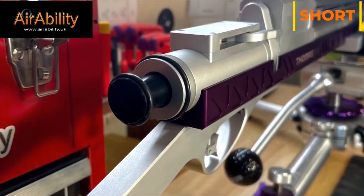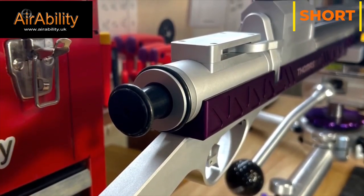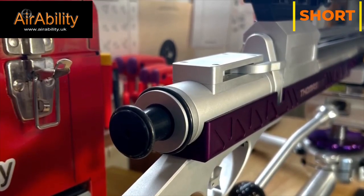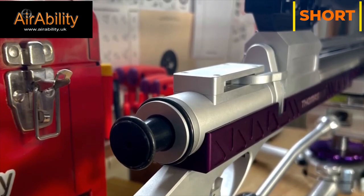This is the power adjustment knob for the hammer spring tension, so you're able to tune your pellets to the velocity that you're looking to get. I hope you enjoyed this Airability Short video on my Thomas Air Rifle — stay tuned for more videos.